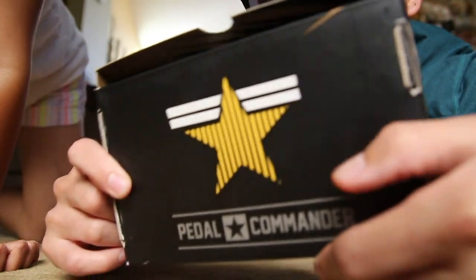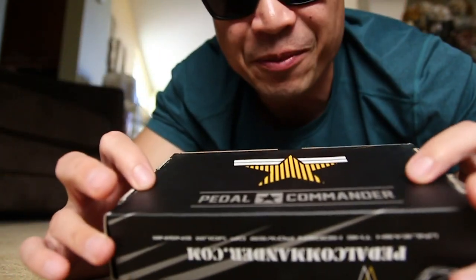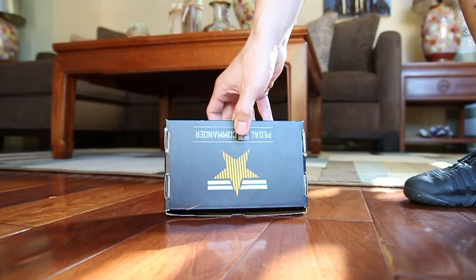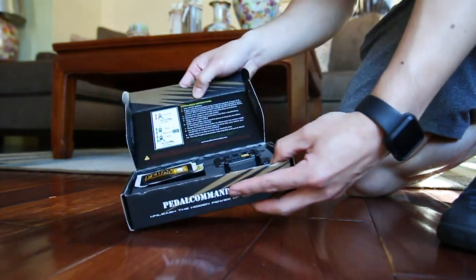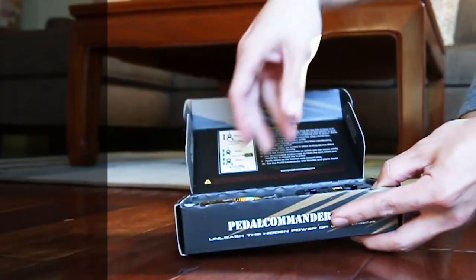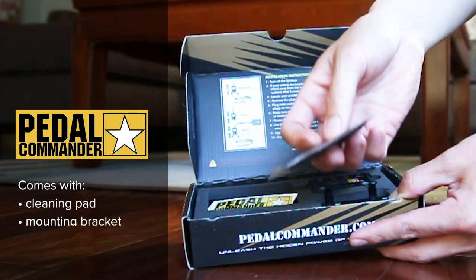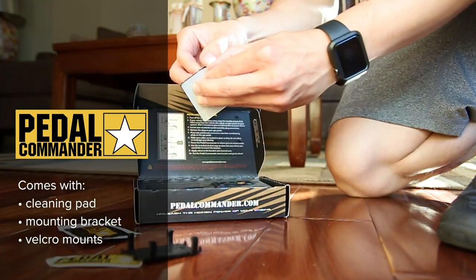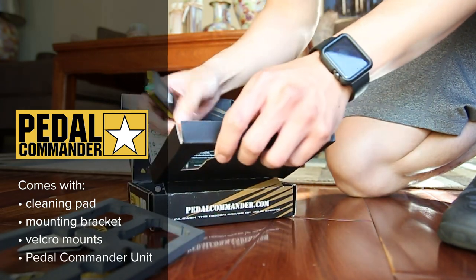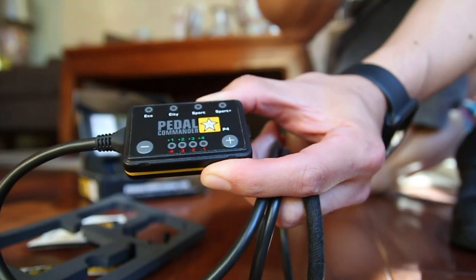This is interesting. What is this? I don't know. Get back here, help me with this. Here's a Pedal Commander unit. Got a couple items in here. This looks like it may be a cleaning pad of some sort to actually mount the unit into the car, a mounting bracket, Velcro pads, and here is the Pedal Commander unit.